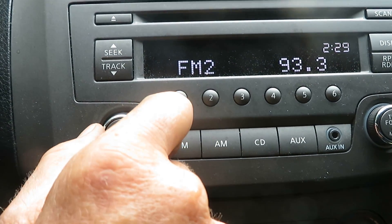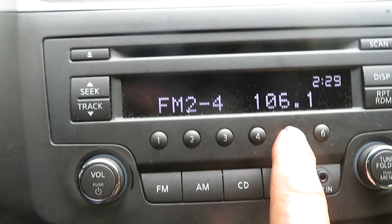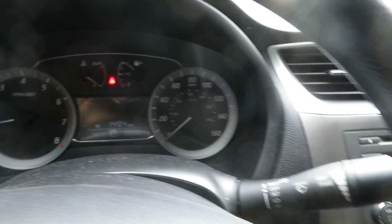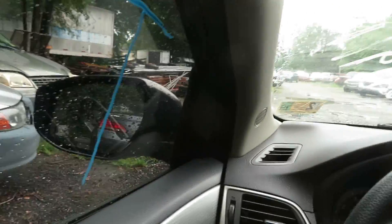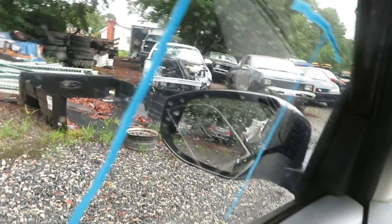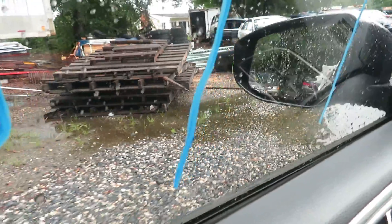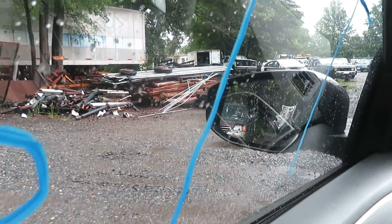Radio works good. Let's try our transmission — we're going to put her in drive. Clear my window a little bit, try and see where we're going. It's forward. Yeah, it's back route. Transmission feels fine.